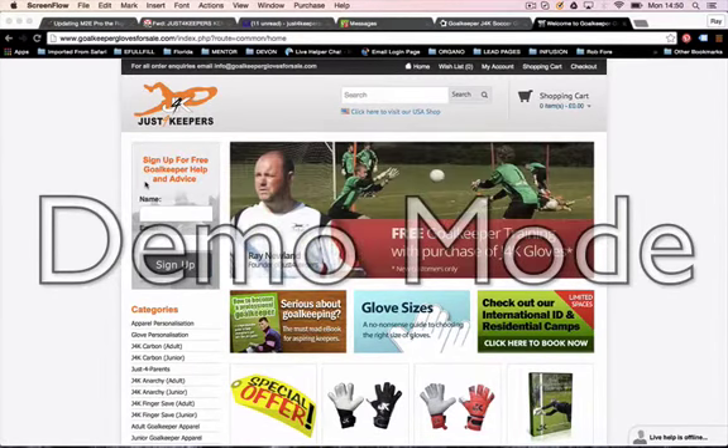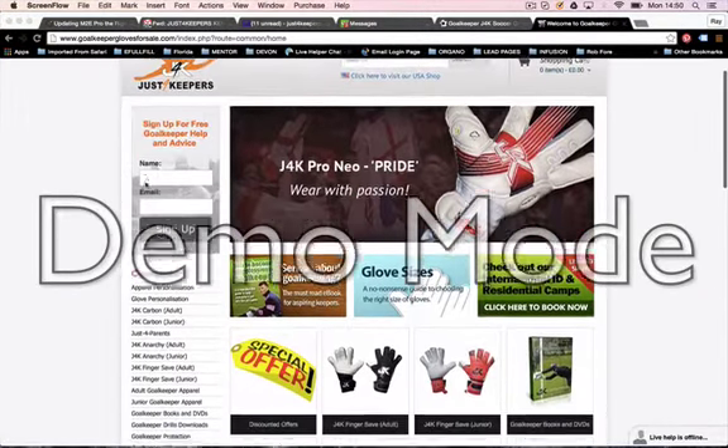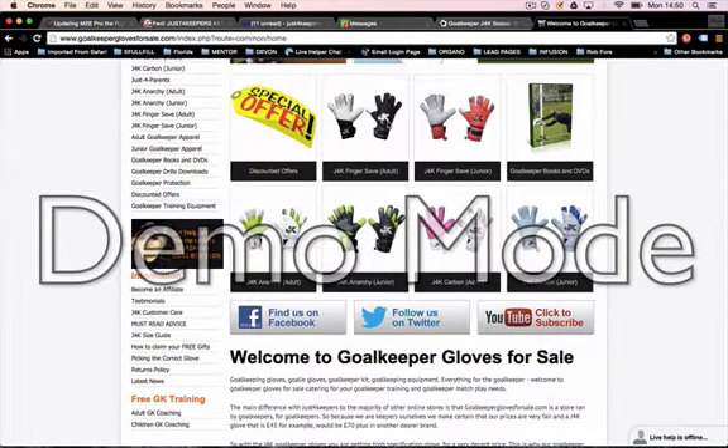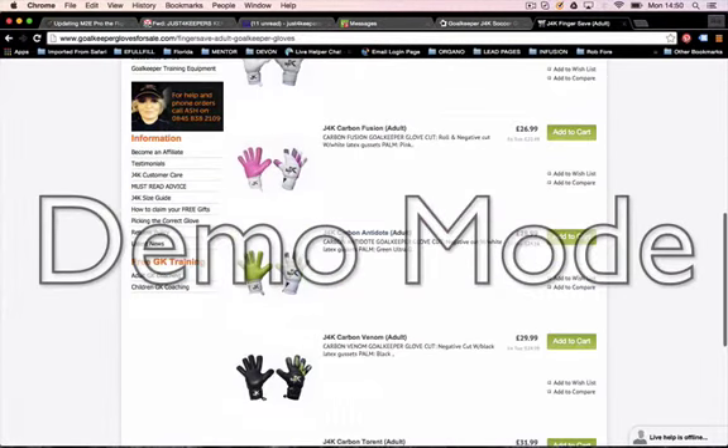Hi guys, I'm just going to do a quick 60-second video to show you where to put the coupon so you can get your 50% discount. All you do is choose the gloves you want, or the J4K item — it can also be clothing. Choose the item you want; I'm just going to pick the Fusion.